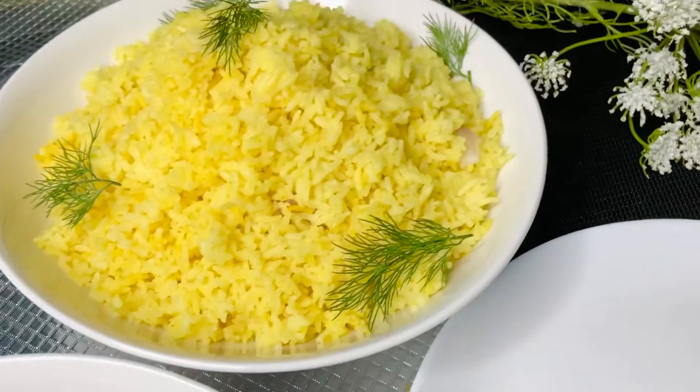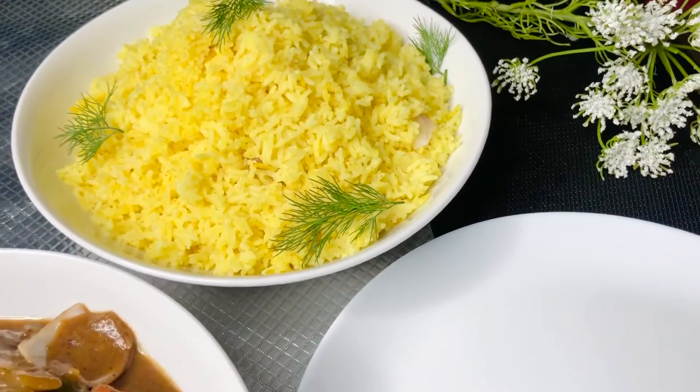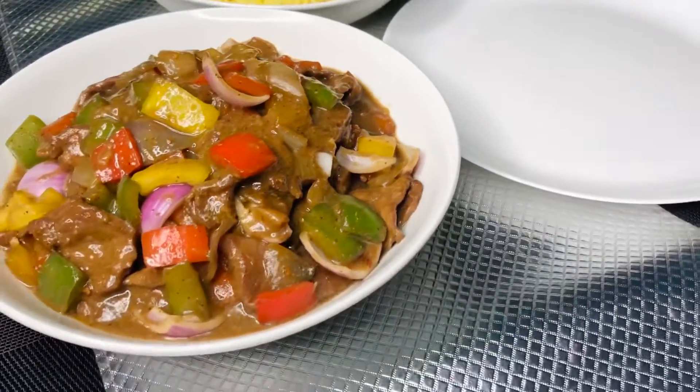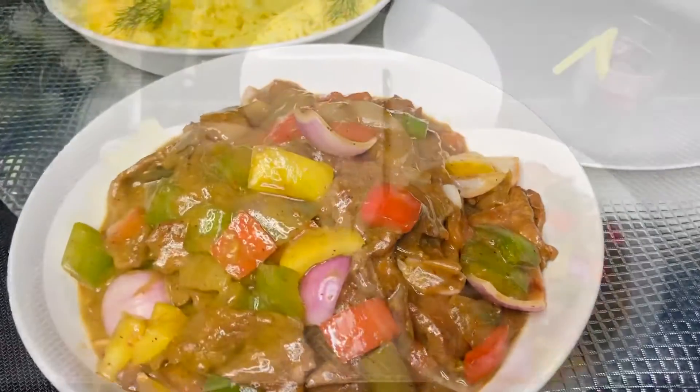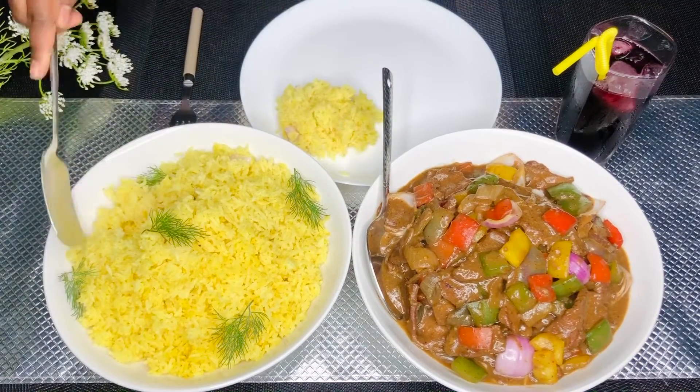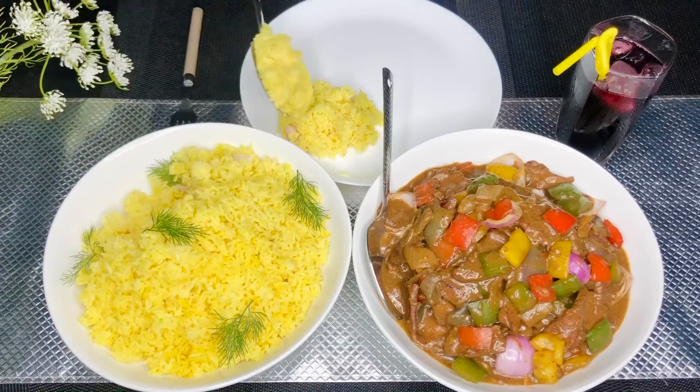Our dish is ready — look at that! Your delicious, decadent, melt-in-your-mouth, tender, juicy pepper steak. Nothing better than this. I'm going to have this with some curry rice, and I'm serving myself now because I want you guys to eat with me.